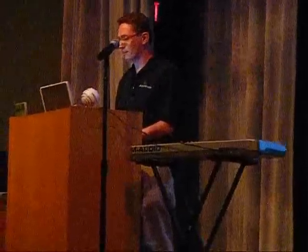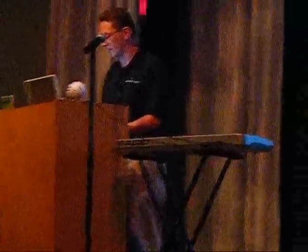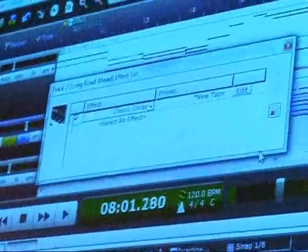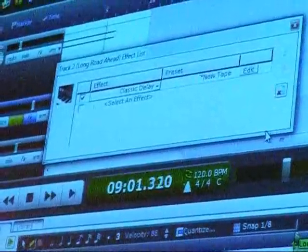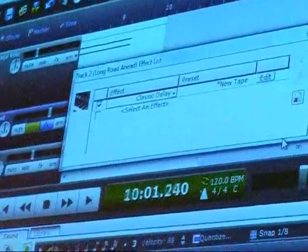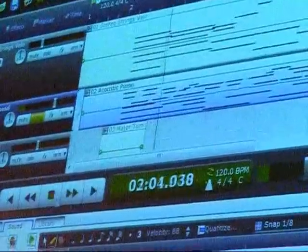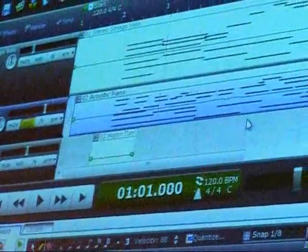I'll add a delay effect. We'll listen to that piano part I played, and I can go in and add a delay effect so every note I hit gets repeated again and again — you'll hear it at the end, kind of repeating a few times. You can do that to fatten the sound, make it sound bigger, make it sound more interesting.